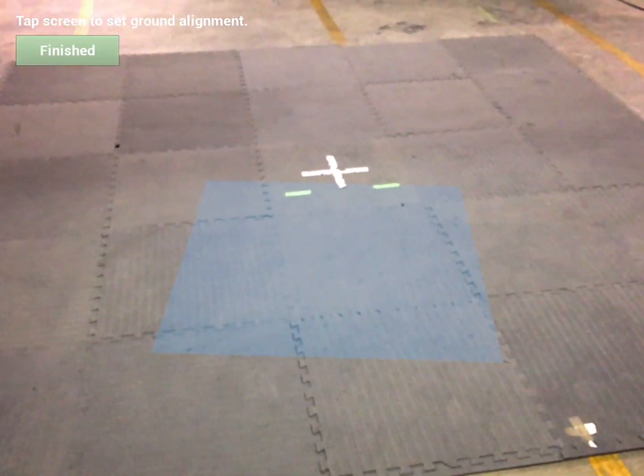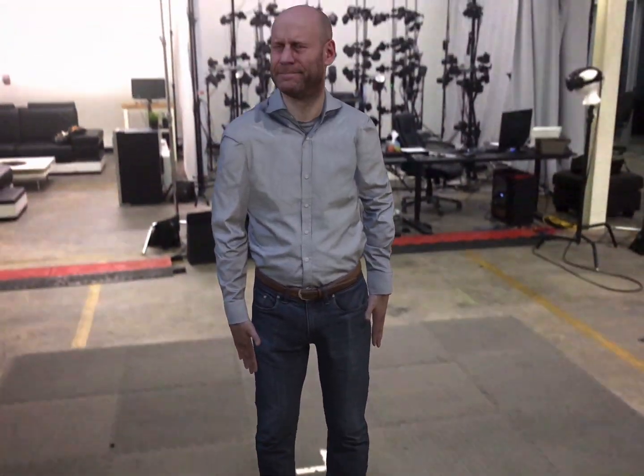After viewing the ground, we just tap the screen to place the Virtual Ori character. Throughout the video, Virtual Ori is going through a series of facial expressions.